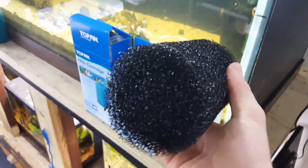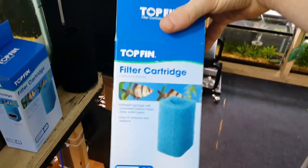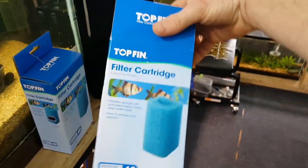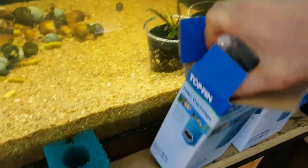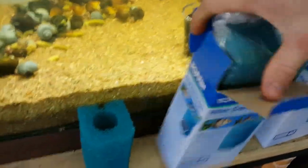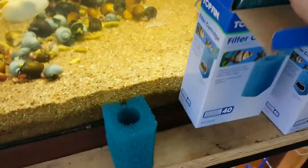But that would be great for a canister, and I'm actually going to use this on a canister. My favorite of all time are these. What these are, are actually Topfin, which is a PetSmart brand — it's their house brand. It is a Topfin filter cartridge. Topfin, or PetSmart, makes these little in-tank filters, and they basically have these little cartridges.